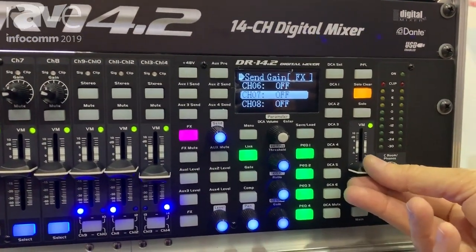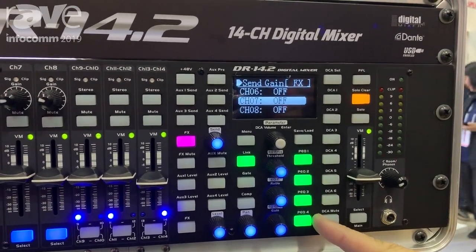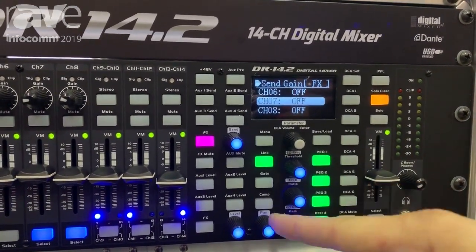Your main output is always available. You have four bands of parametric equalization, you have a gate, and you have a compressor.